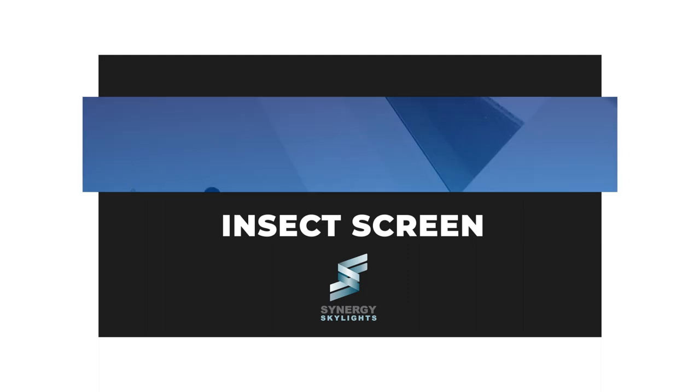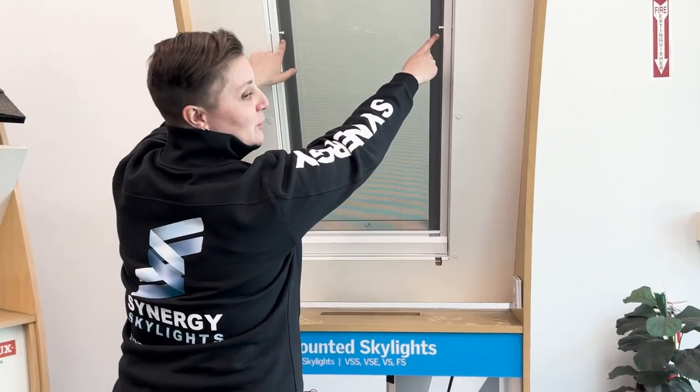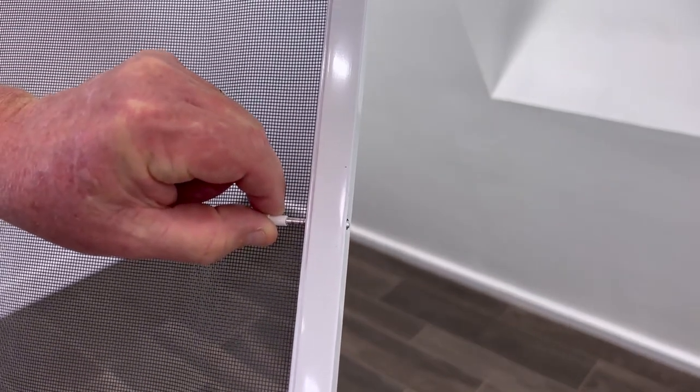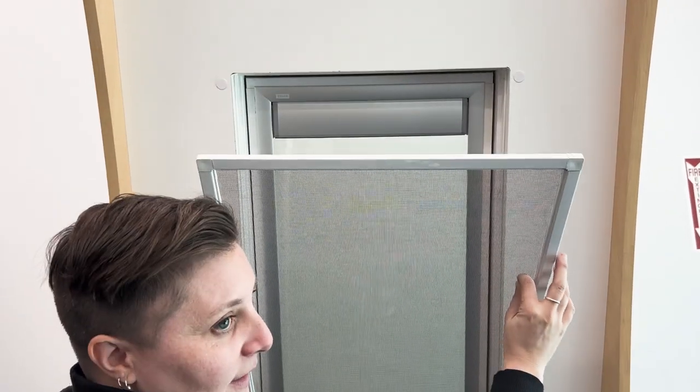In this video I'm going to show you how to remove and then reinstall the insect screen in a Velux deck mounted skylight. You'll see right here there are two tabs on the left and right hand side of the insect screen. Simply hold on to those tabs, pull towards the center, and let it slide right out.